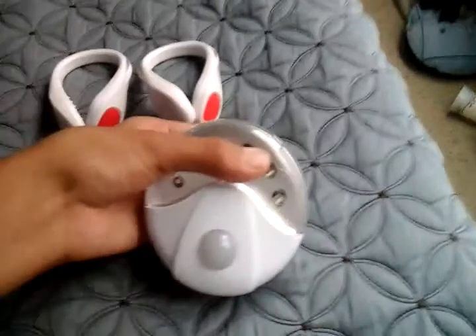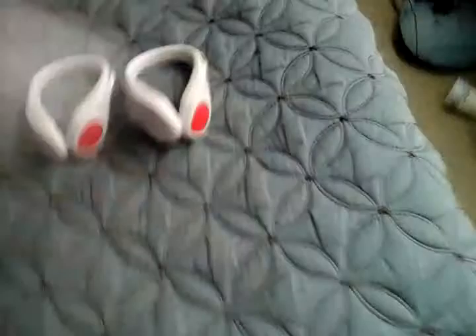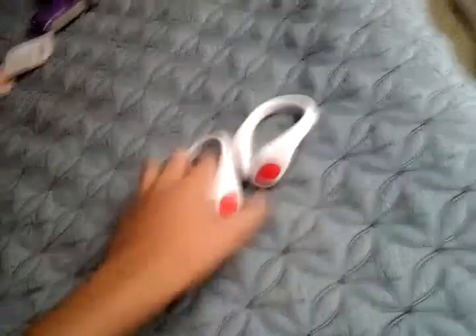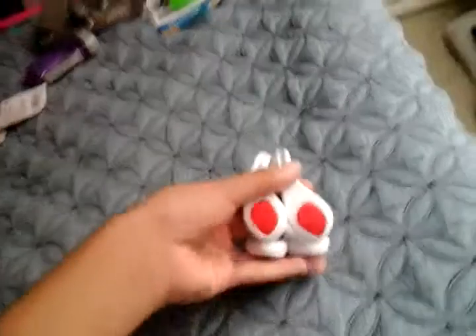I reviewed this motion sensor light from last time. As you notice, this still works. We have two power buttons, one on each. I've got them in red because they have red LEDs in here.